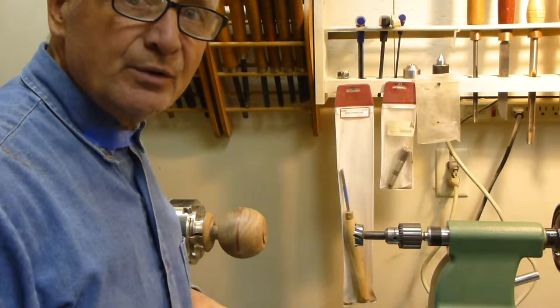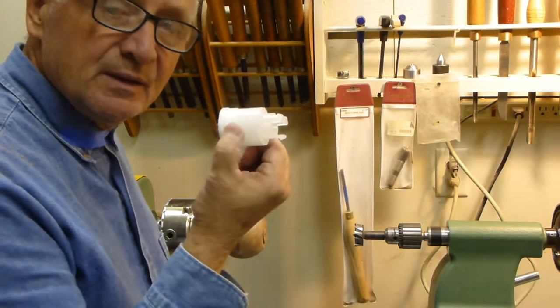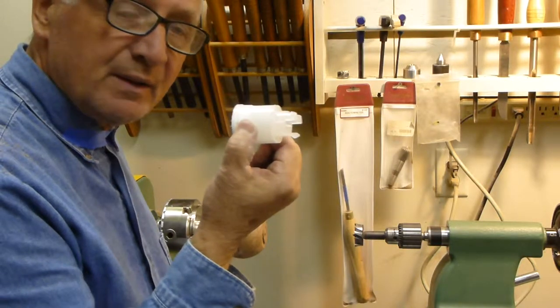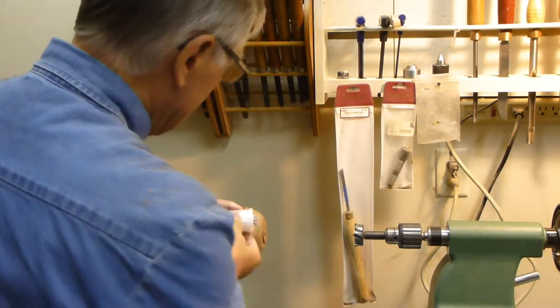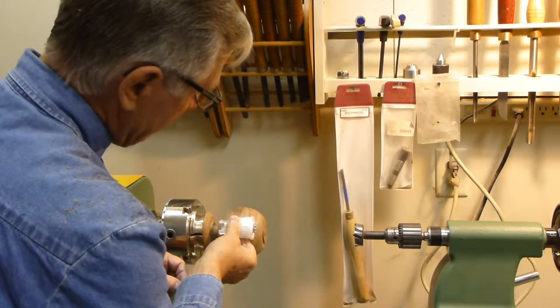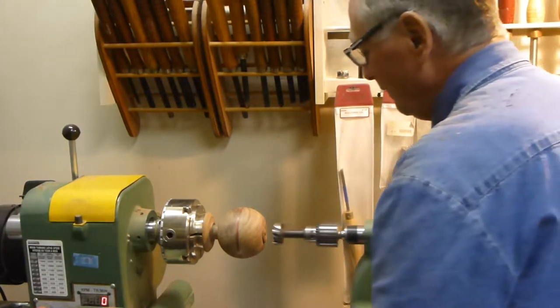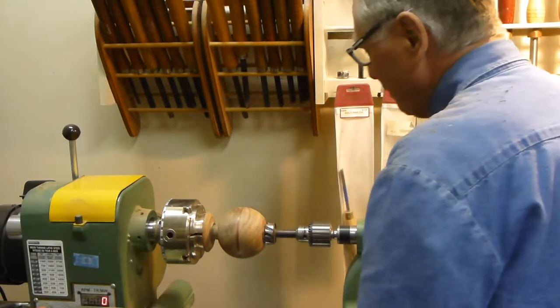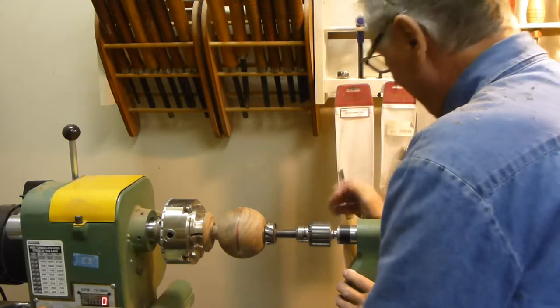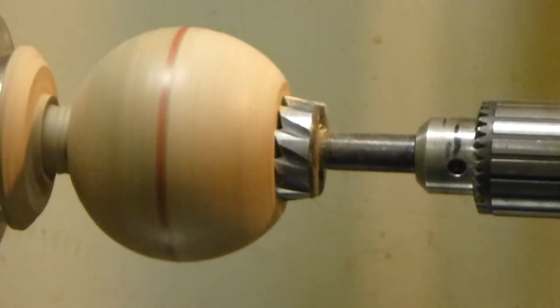Next we are going to drill out the center to accommodate this grinding mechanism here, which will go inside the ball. The first diameter we are going to drill is a one and three quarter inch diameter, five eighths of an inch deep.